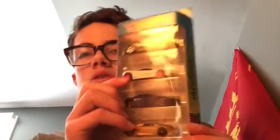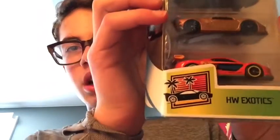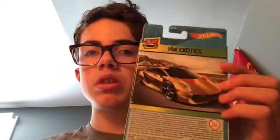So this is the Hot Wheels pack I got today. It contains five cars and it's called the Hot Wheels Exotics. Pretty cool designs, and that's one of the special cars of the pack.